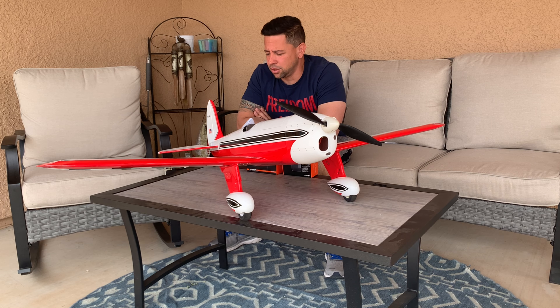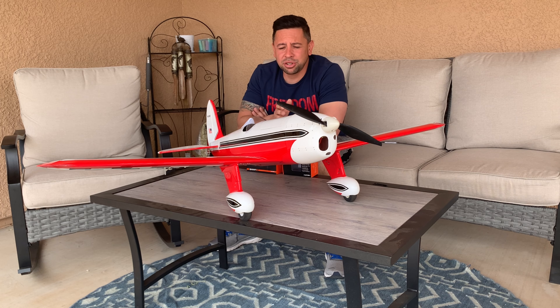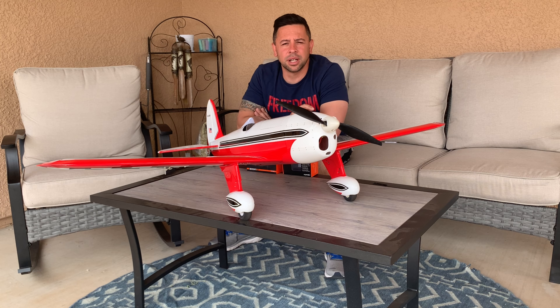I'm not using a stabilizer — just a five-channel Spektrum receiver on it — and it does fantastic. Stay tuned for the flight. This is the flight review; you'll see how she comes in and lands easy. Flies great, only needed two clicks of trim. Highly recommend the model — it flies awesome.